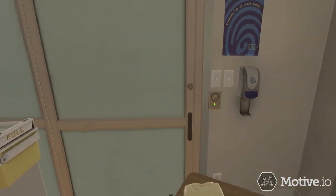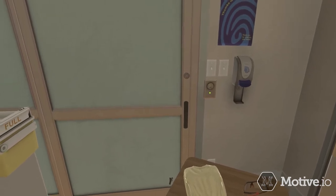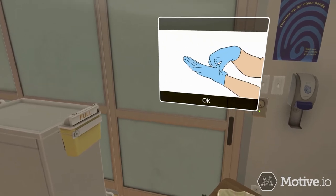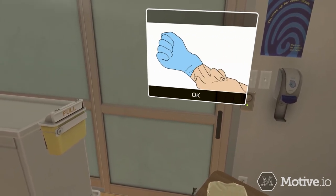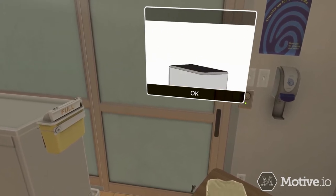Begin by removing the gloves. Grasp the outside edge near your wrist and peel it away, rolling the glove inside out. Reach under the glove on your other hand, peel it away turning it inside out, and discard.